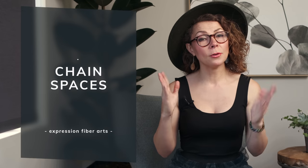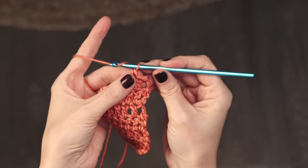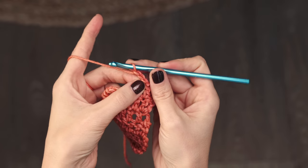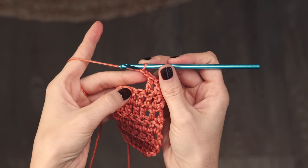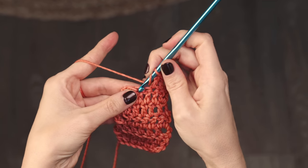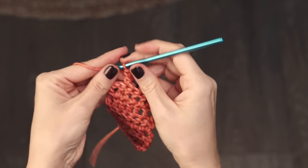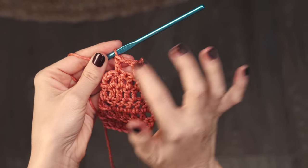Technique number three is how to work chain spaces. The beautiful star images are formed with simple chain spaces — you literally just work the number of chains the pattern indicates, then go back into double crochets. That creates the gaps which form the image of the stars in your pattern.